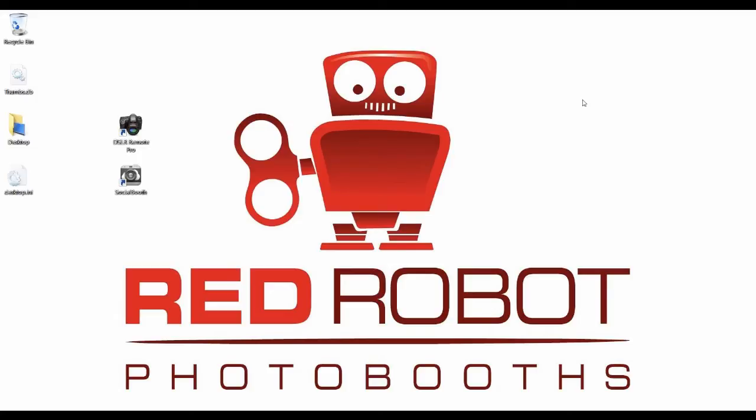Today I'm going to show you guys how to change your color settings for your printer. If you're finding that the colors coming out of your printer aren't quite right, or they're different from what's showing on your screen, it could have something to do with the color calibration on your screen. But if you're not happy with the actual physical prints, I'm going to take you through exactly how to change the color settings on your DNP DS-RX1 printer.